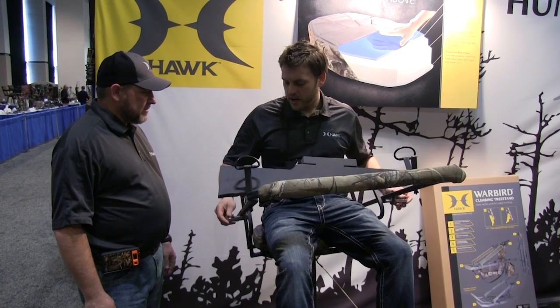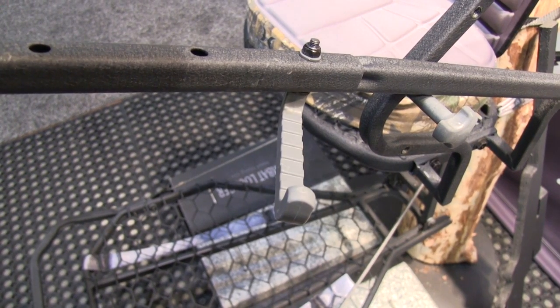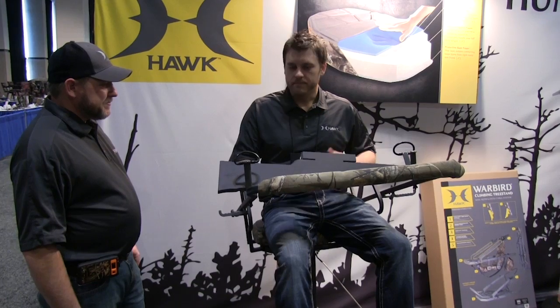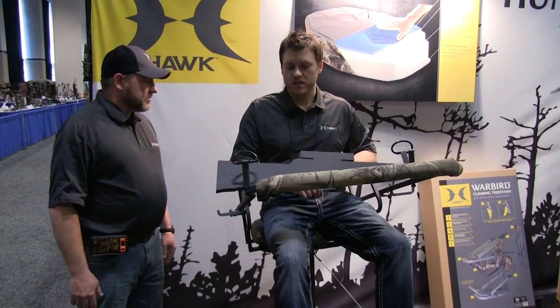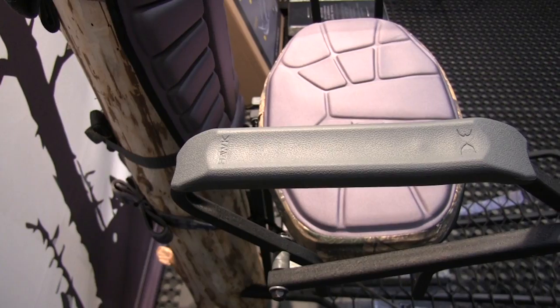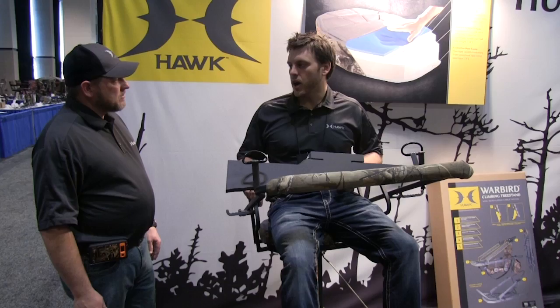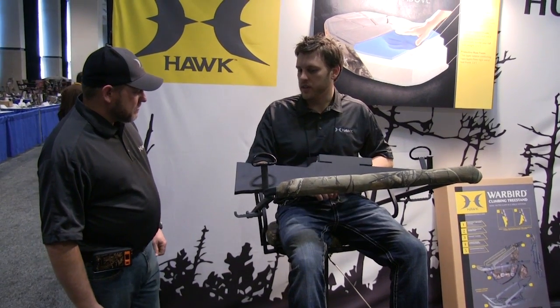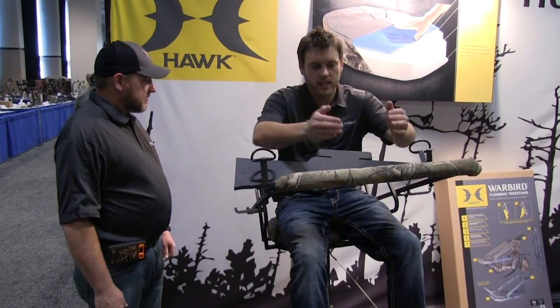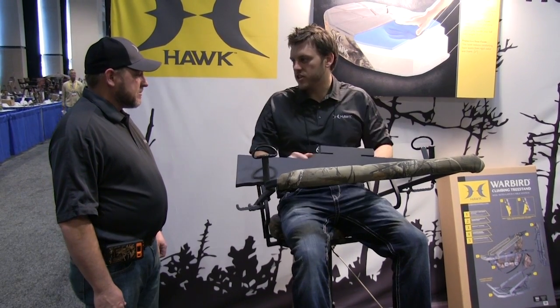We'll take a close-up look. Also on the shooting rail, we've got built-in accessory hooks, so if you want to hang your grunt calls, your rattling antlers, whatever you might have, it's very easy to do that. We'll also take a close-up at the comfort-molded armrest — it's very clean, comfortable, and quiet. It's not the foam with camo wrapped around it with Velcro, which can make noise, especially on your arms. When you're shifting around in your stand, you don't want that Velcro-covered armrest to make noise.